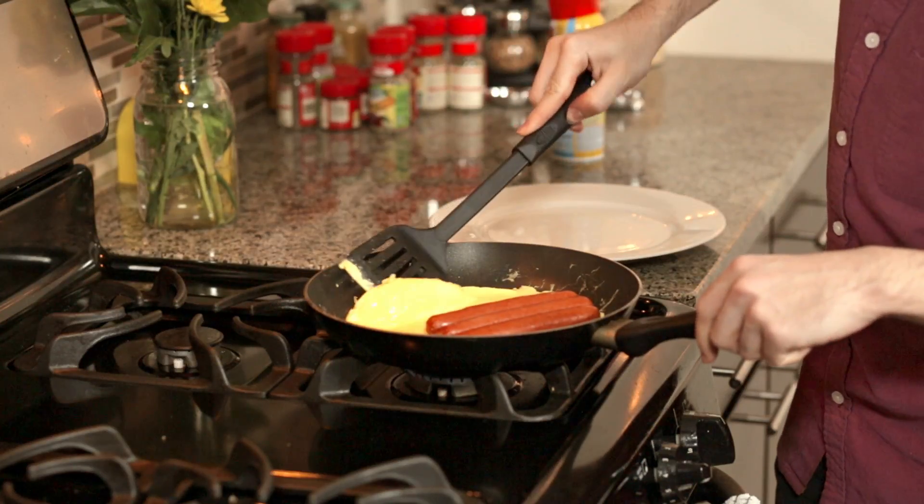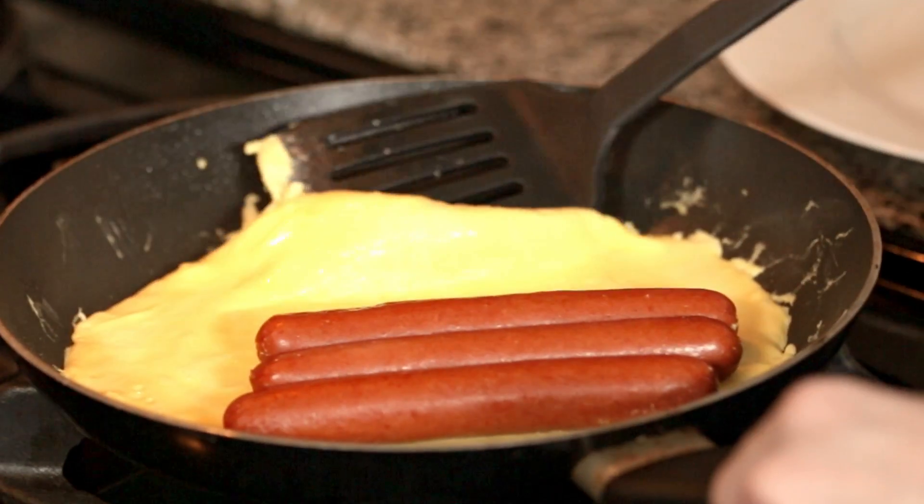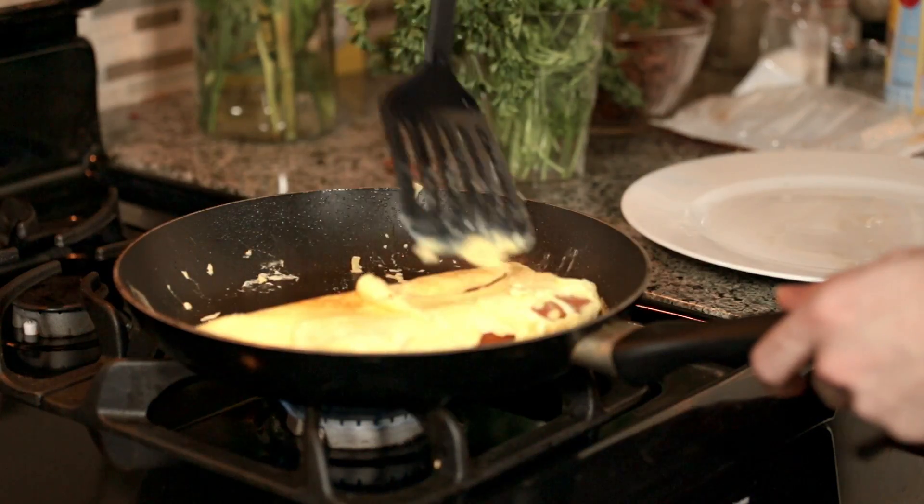I guess you could call this particular omelette three cows in an egg blanket. The hardest part is to actually close up the omelette, but take your spatula or egg tool and carefully slide it under one side, then just flop it over. This can take a lot of practice for some people, but I got it on my first try and maybe you can too.